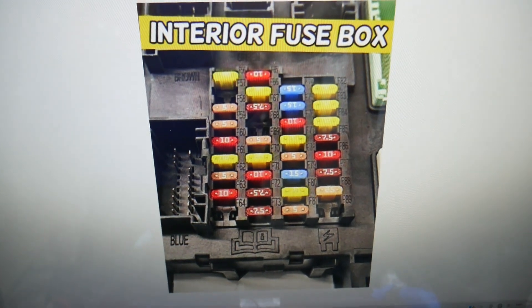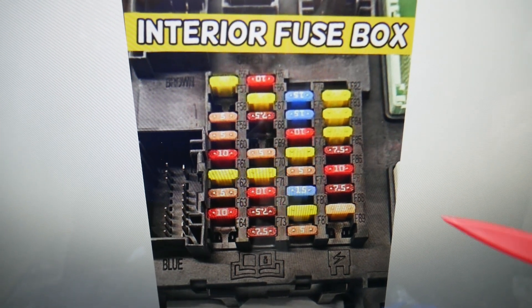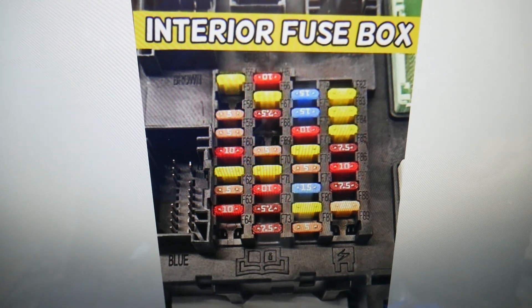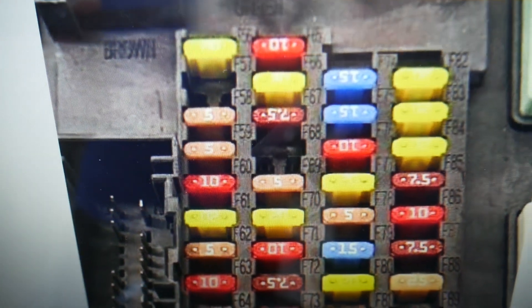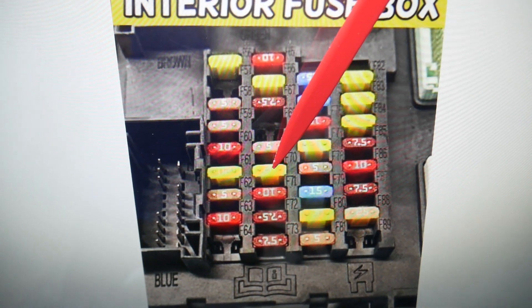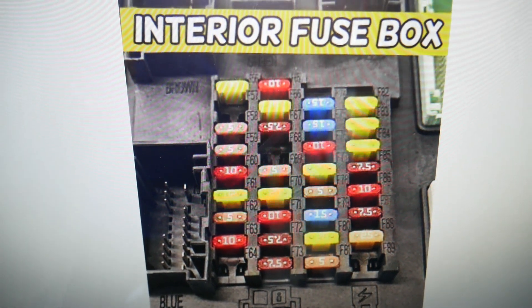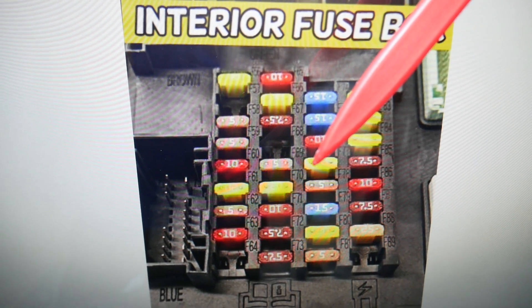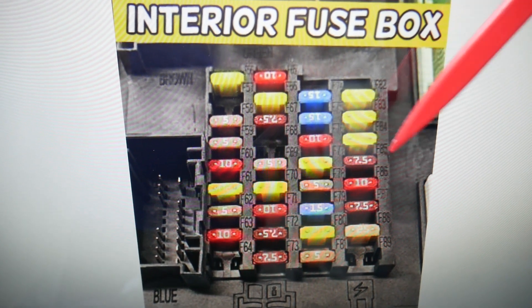Here's what we need to check for central locking — we need to check multiple fuses. Next to each fuse, you have a number in the top right corner of every fuse that makes it really convenient to find the one you need. The first fuse to check is fuse number 66 — that's a 20 amp fuse. Next, check fuse number 70, also a 20 amp fuse. After that, check fuse number 79, a 15 amp fuse. Then check fuse number 83, and also fuse number 84.